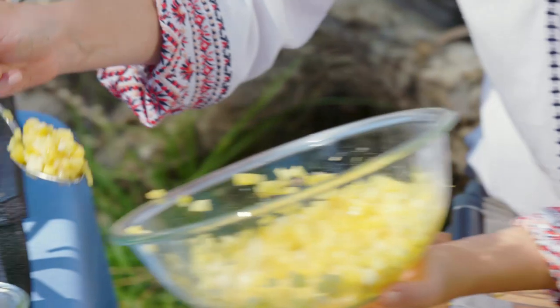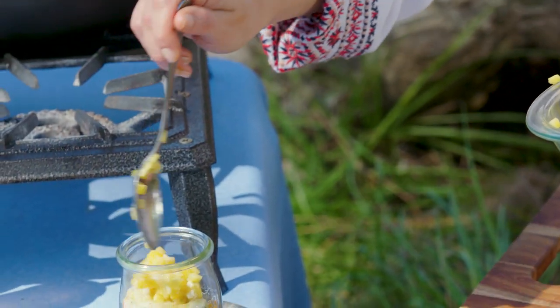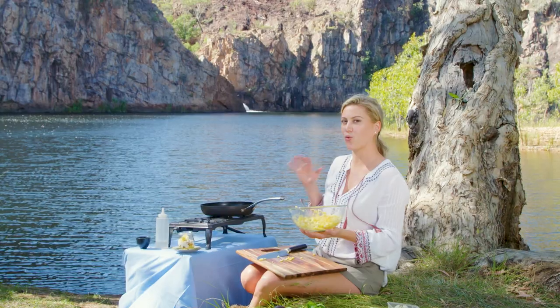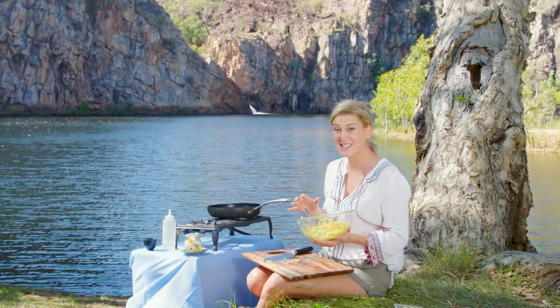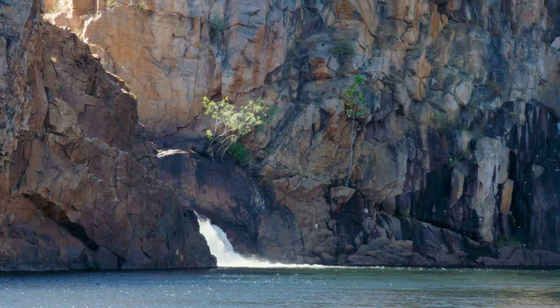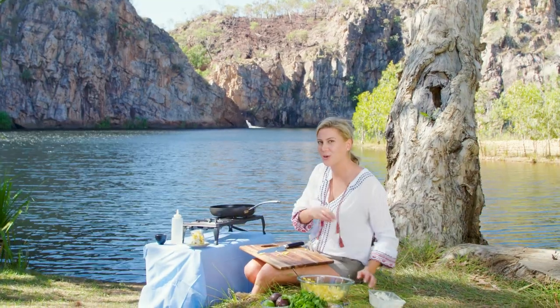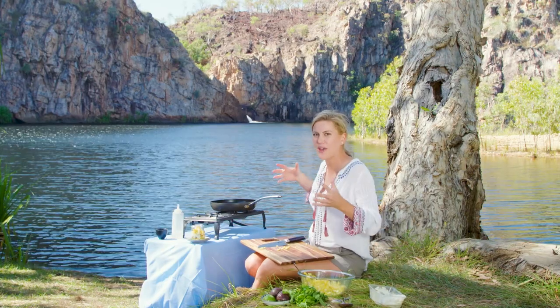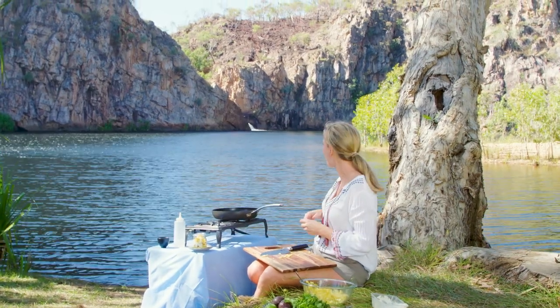The local indigenous people call this place Leylin, and I was speaking to one of the locals recently and they were telling me how much the water rises in the wet season — that sheer amount of water. It would be amazing to be here in the wet season to see that waterfall in action and all of that water cascading down. It would be unbelievable.